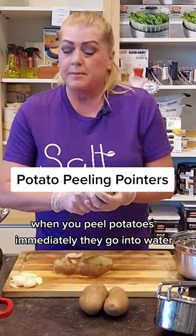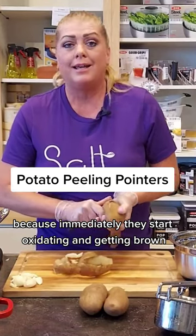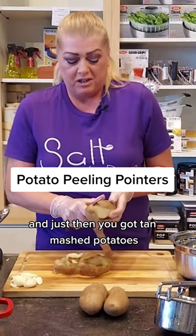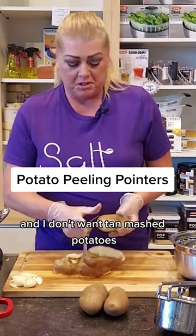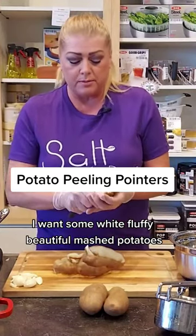When you peel potatoes, immediately they go into water because immediately they start oxidating and getting brown. I don't want pan mashed potatoes — I want some white, fluffy, beautiful mashed potatoes.